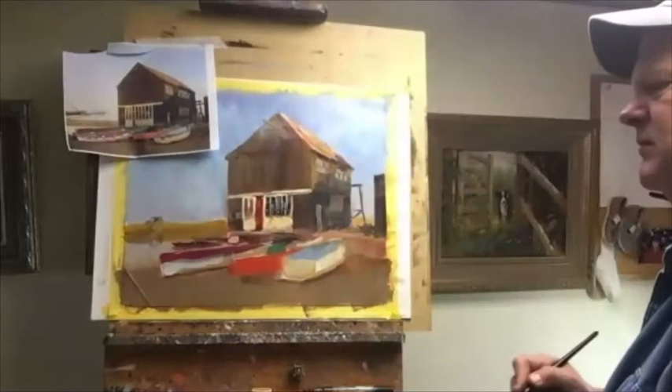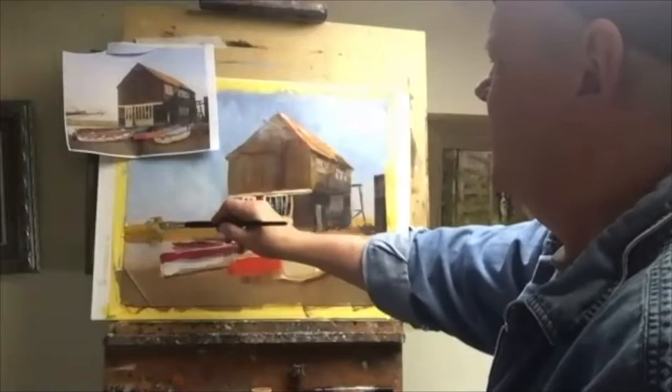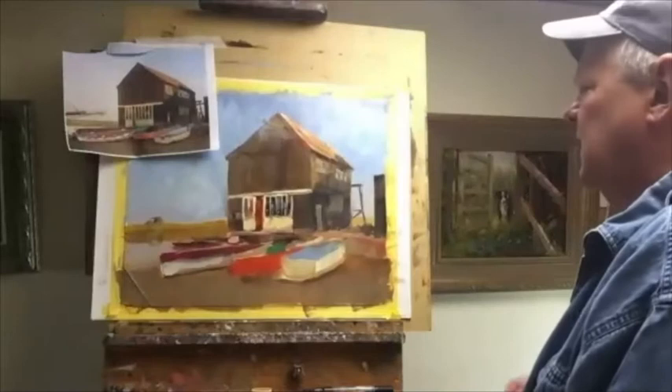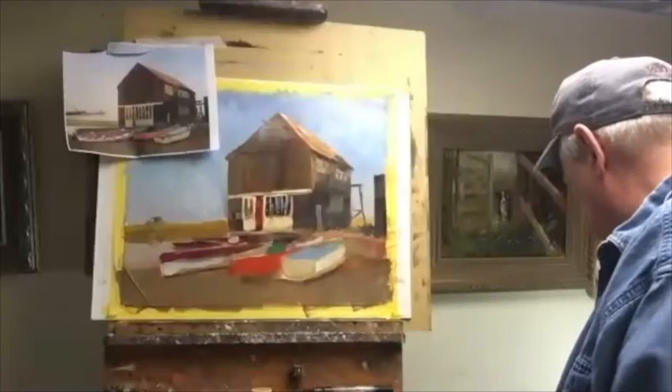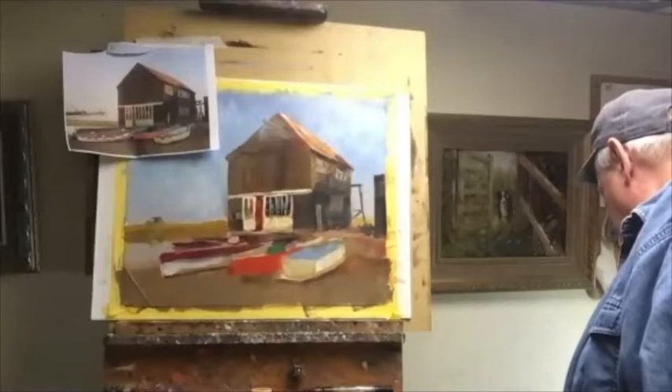I'm thinking about how the colors on this building are working — the yellows and that kind of shading effect — and using that on this side too. I'll take my knife and put in the highlight. If you trim it to a square painting, you probably wouldn't need that balancing element anymore. Because I'm drawing a line right where you'd be trimming. But this is just for class purposes.